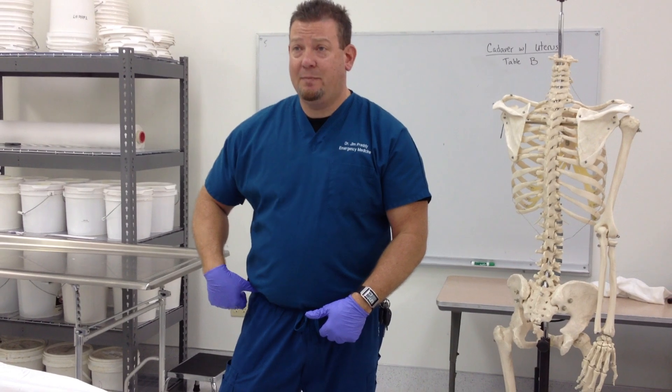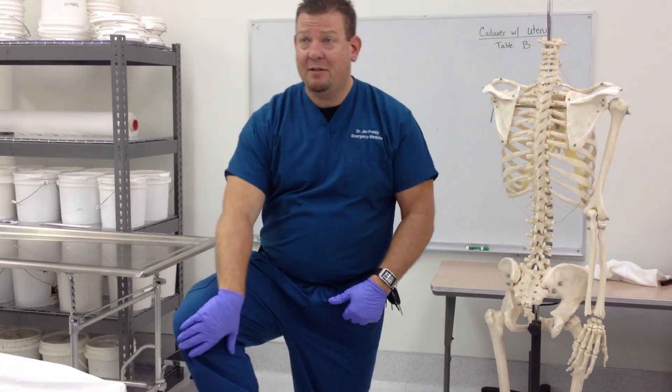First of all, we'll go through the muscles. On the front: sartorius, the quadriceps. The sartorius is the longest muscle in the human body.